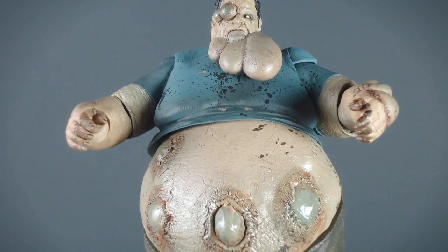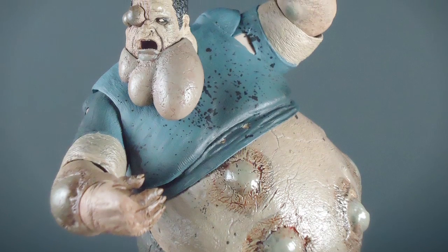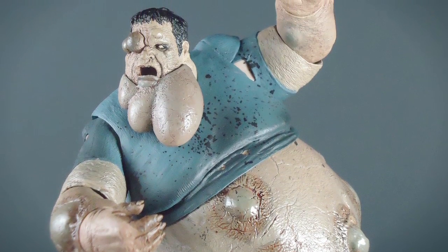Overall, if you're a fan of Left 4 Dead, zombies, or just want a really unique figure for your collection, I recommend you buy this figure. He's out in stores now, so happy hunting.